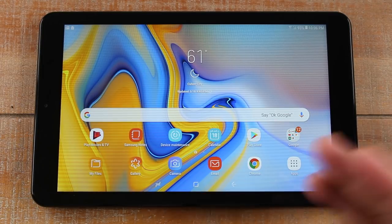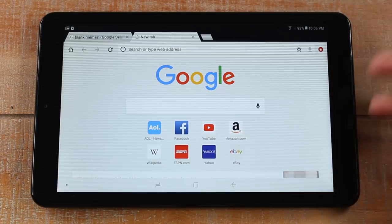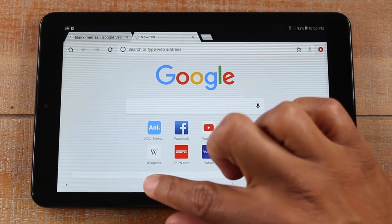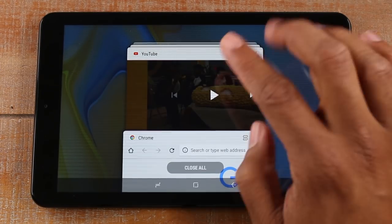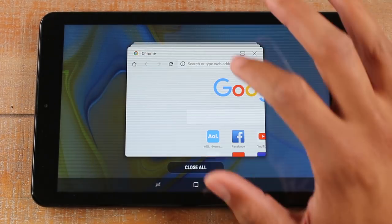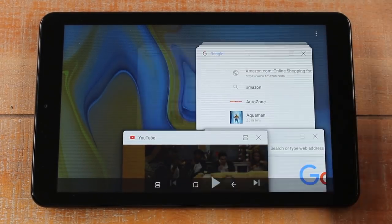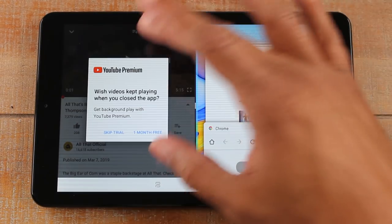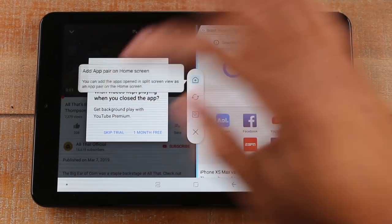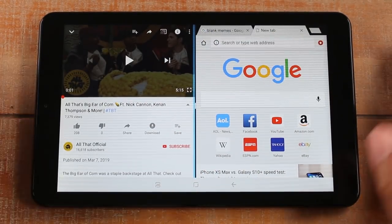Now I'm going to open Google Chrome here, just open up a blank screen, and now we're going to hit this little button right here — the recent apps button. I'm going to go to the app I want on the left side first and tap on the two bars. It's going to move that one there, and I'll select my second app. Now I have YouTube open on the left and Google Chrome on the right side.